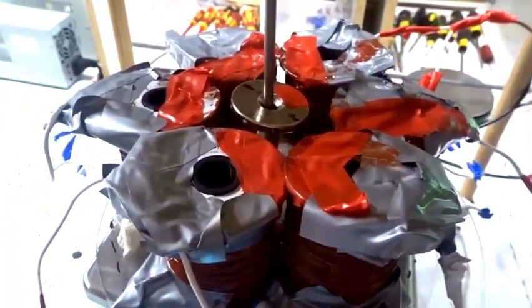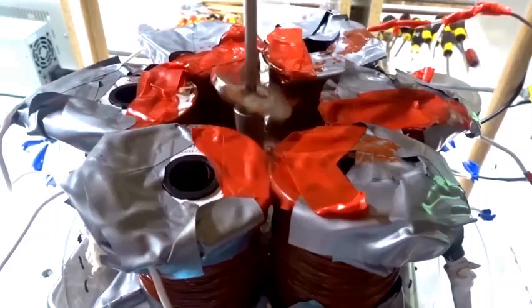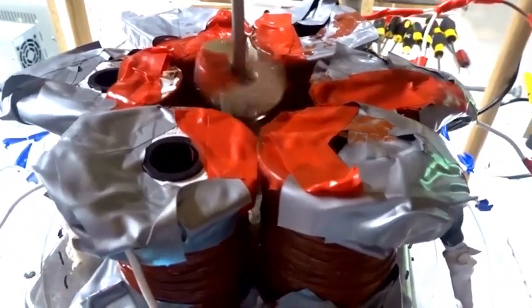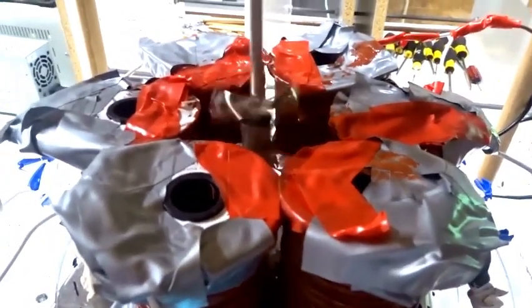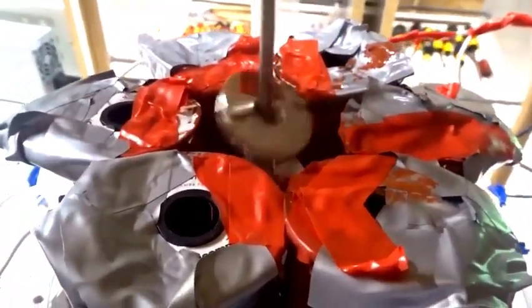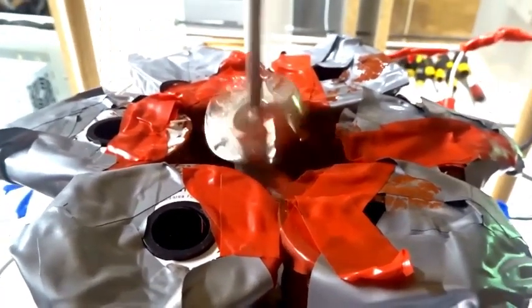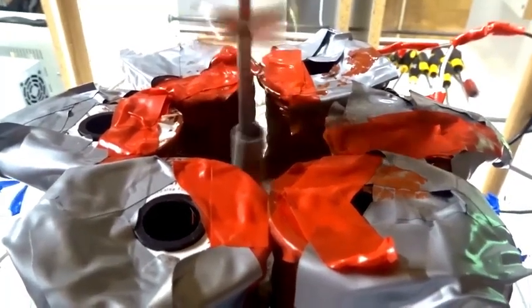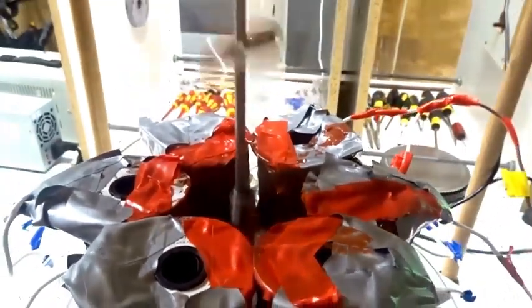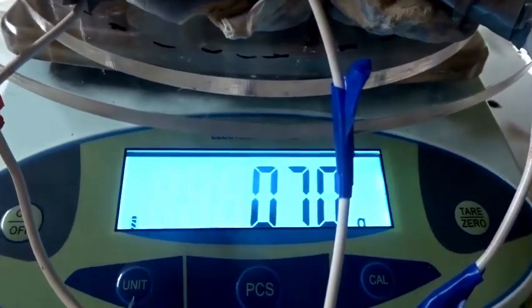We start spinning it — it wobbles. At 10 hertz, 15 hertz, there's no change of weight yet on the scale. When we get to about 19 hertz, it rises up and there's no change of weight on the scale, even though it's way up there — it doesn't change the weight.